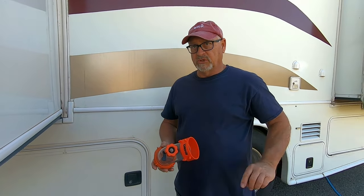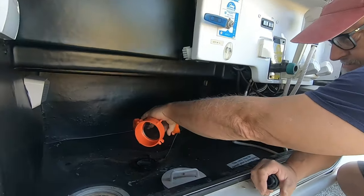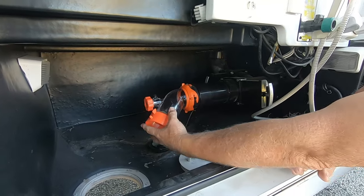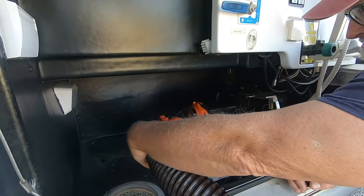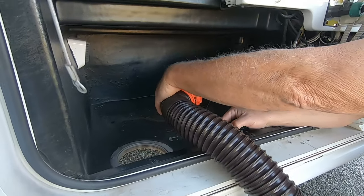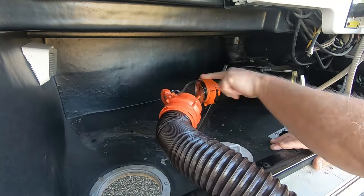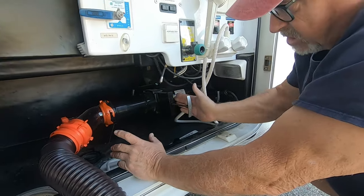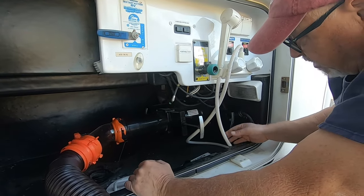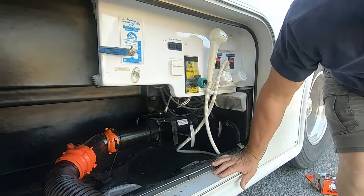What I'm going to do now is hook this up, then hook my hose up to it, hook my black tank hose up to it, and first I'm going to drain it. So drain the tank. Then I'm going to turn the water on and flush the inside of that tank out and see if we can get that as clean as possible. There's a separate valve for the black and a separate valve for the gray, but this valve is just like a secondary after those.